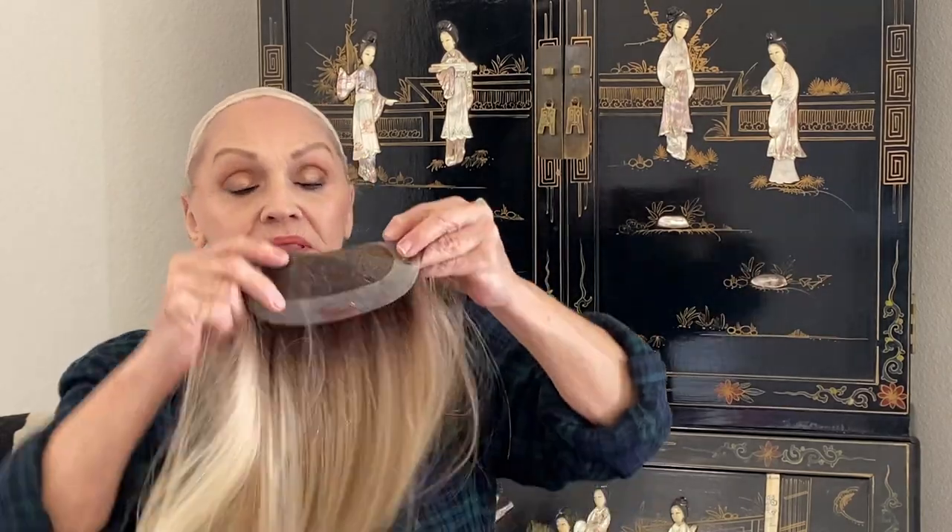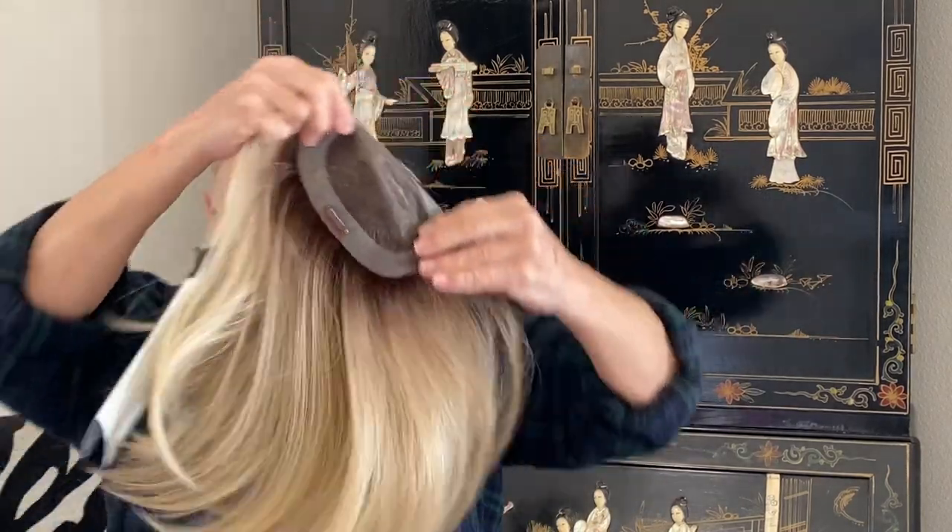What's so great about it is you can do it this way, you can do it that way, you can do it this way. Because it's mono top, you can make the hair go any way you want to.